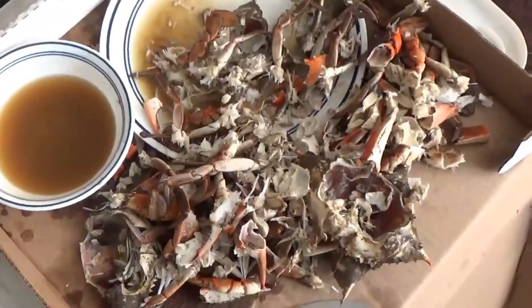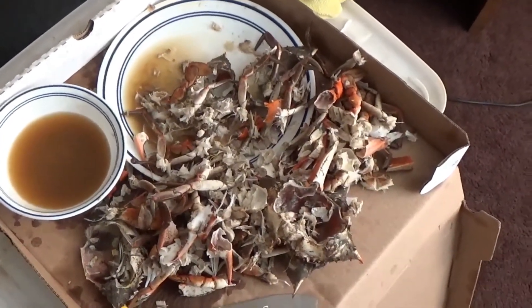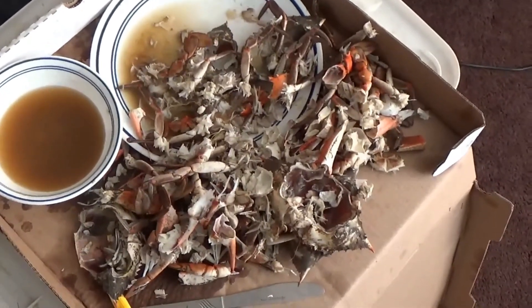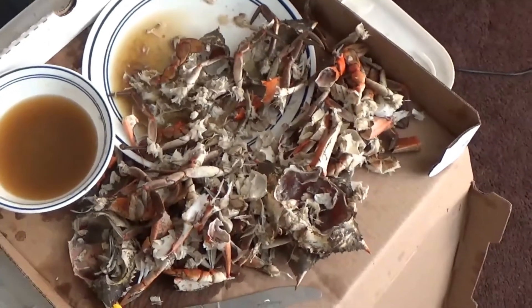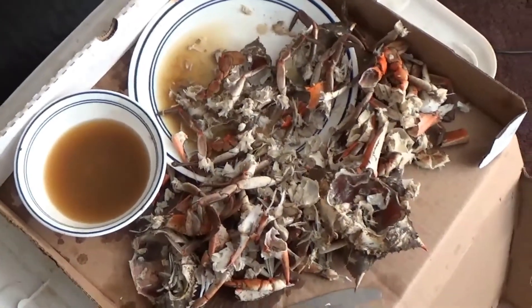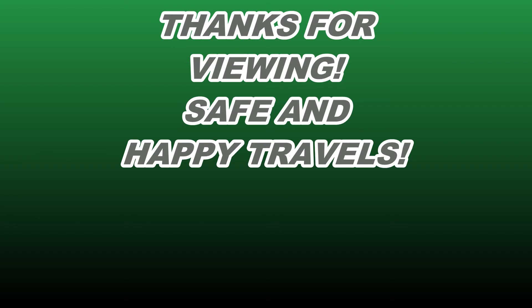So that's what a half a dozen crabs look like after you get done eating them. For scale, that's a 16-inch pizza box, and the half dozen crabs just about filled that plate. You can see how many shells — it seems like the amount of shells you get compared to what you started with just doesn't make sense. But I'll tell you what, it's a lot of fun picking that meat out of those shells. Very tasty, very fresh crabs.